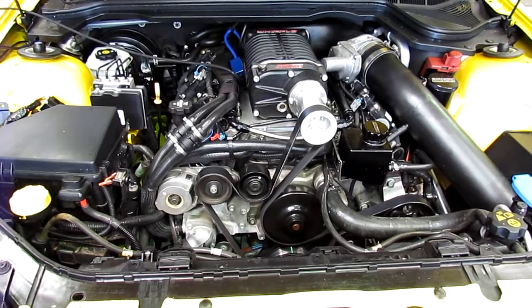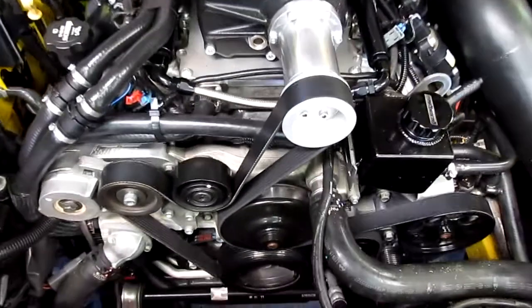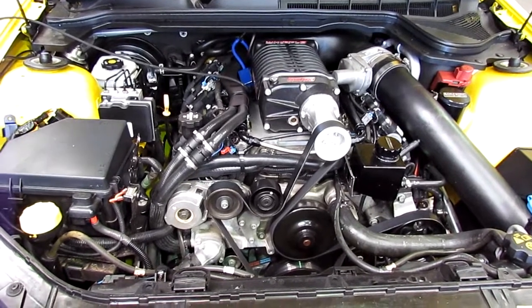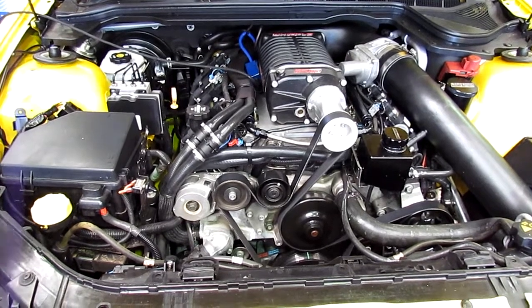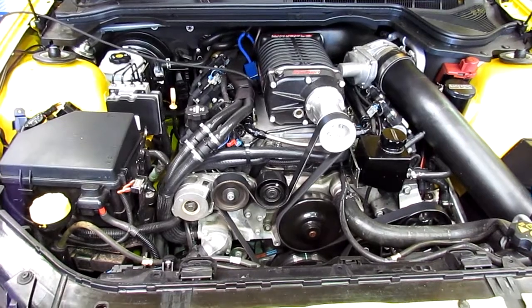We've put an 8-ribbed belt system on the front of it, which gives it a tiny bit more traction and looks a bit better. We've also put on a new set of headers — it just had the blue headers there, really no difference — so inch and 7/8 headers, he just wanted them ceramic coated, so the nice way to do it was to put a new set of those on. Then done a full re-tune.